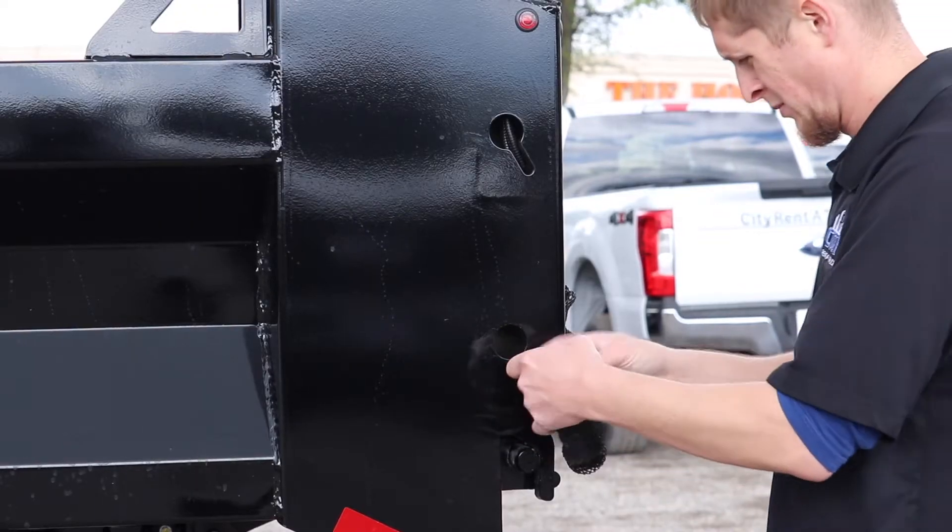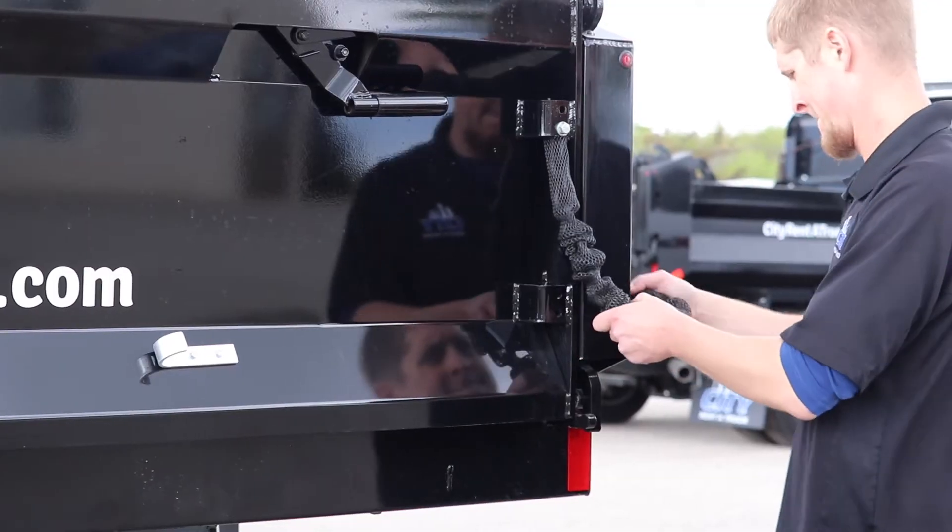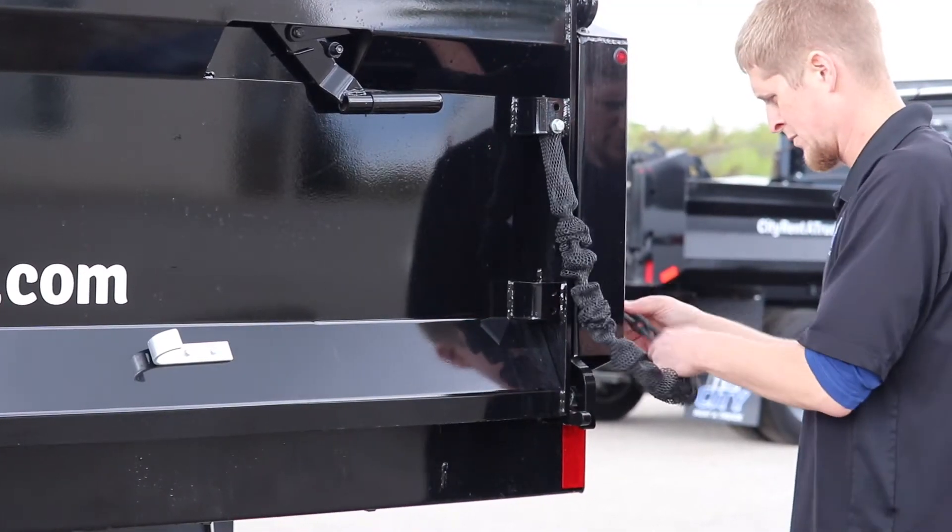Once you've arrived at your drop site, there are a couple of different ways you can go about spreading your load. One of which is tailgate spreading. When using the tailgate spreading option, you're going to want to set the chains to your desired length.